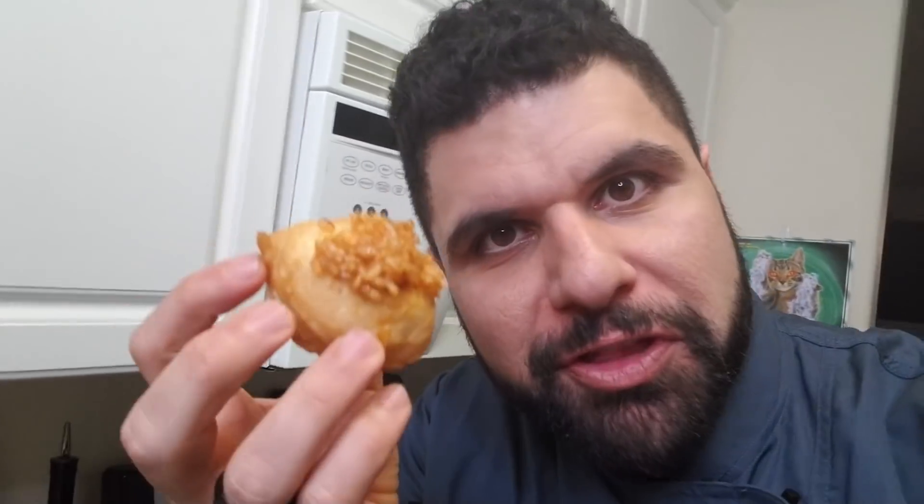We have our kimchi fried rice, and you can see the color difference in the eggs. But this isn't for me — we're gonna take this to the waifu who's upstairs playing video games. Hopefully she's decent. Let's do this. She doesn't know I'm bringing this upstairs.